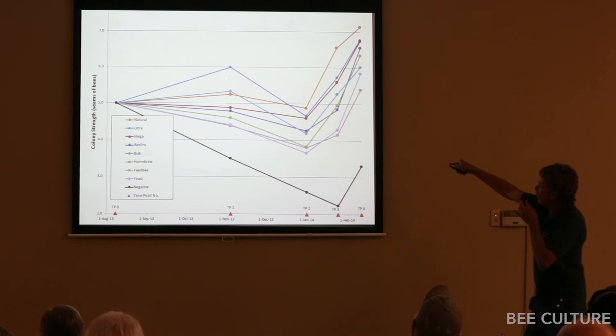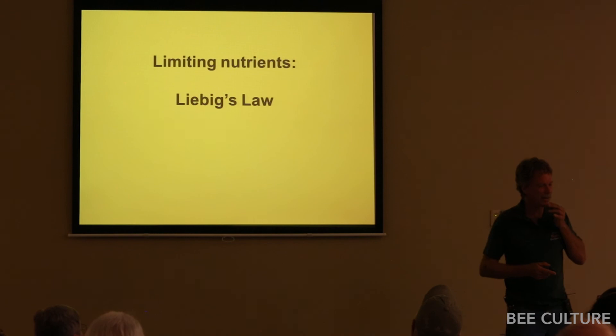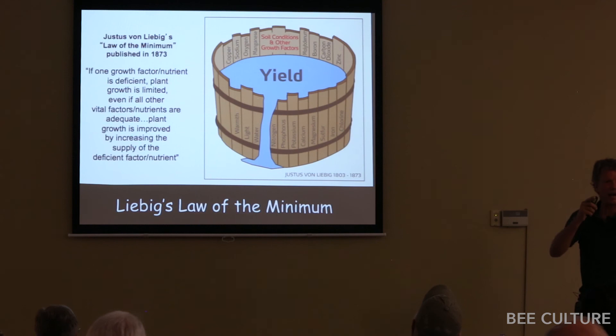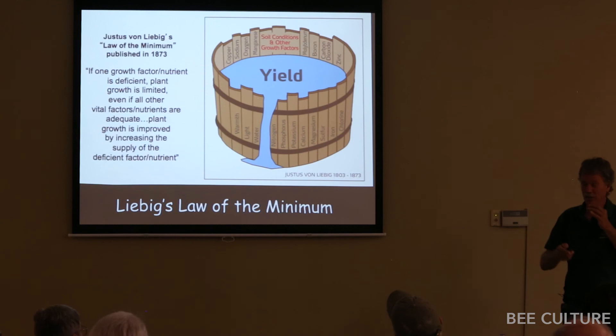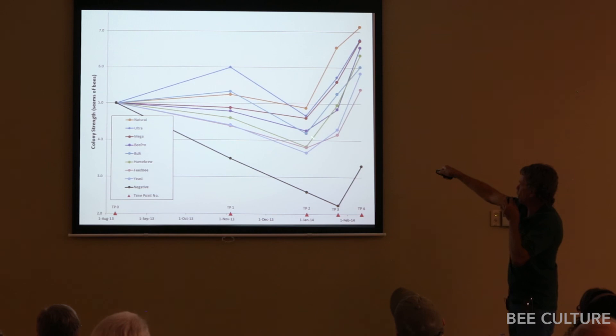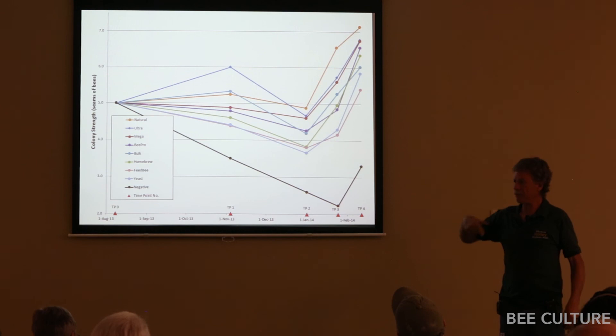Of the negative control colonies, zero made it to grade for almonds. Of the top-performing pollen sub group, 17 out of 18 made it to almonds — a huge difference. Interestingly, two products took off like gangbusters early but crashed later — apparently hitting a limiting nutrient. This is Liebig's law: growth is limited by the one limiting nutrient. Those products supplied enough protein for colonies to take off initially, but when they ran out of the one limiting nutrient that natural pollen had, they went below. For short-term feeding these are probably good pollen subs, but you couldn't keep bees alive indefinitely on them because of that nutrient gap.